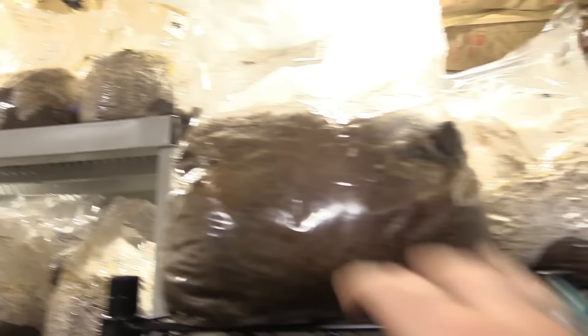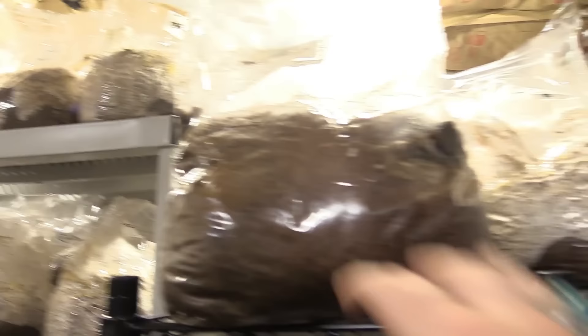There are lots of different stages in here — some that are pretty much ready and some that are fresh. We kind of pull by date: 100 blocks go in, about 100 blocks come out. And that's how we get about 250 to 300 pounds of mushrooms a week. It's all about bioefficiency. We'll show you that in our grow rooms next.